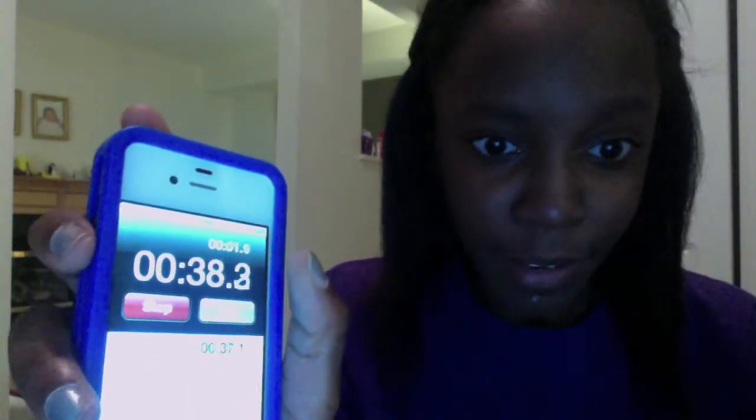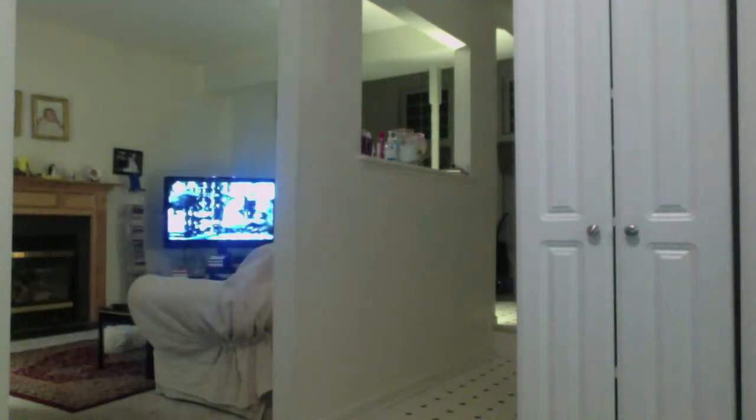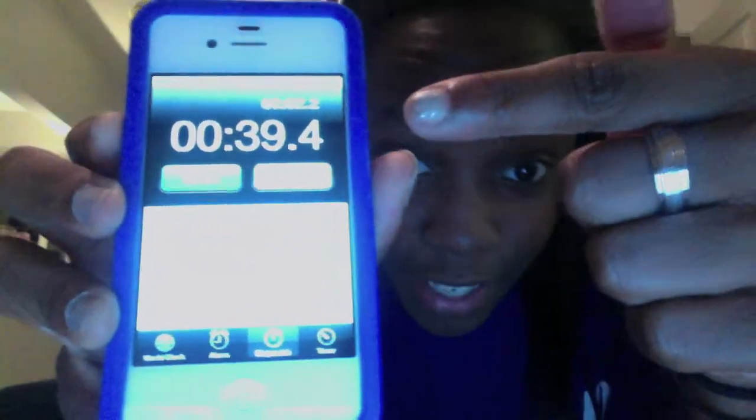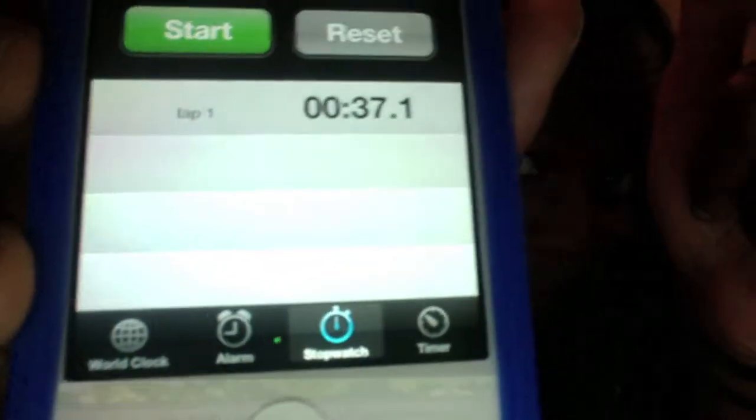Okay, oh no — I accidentally pressed the lap. Look, okay — 37.1. So this is the time. I forgot to press stop, I couldn't press stop so I pressed lap — 37.1 seconds.